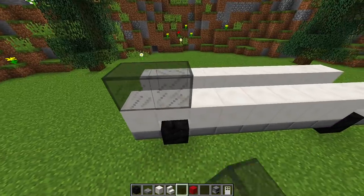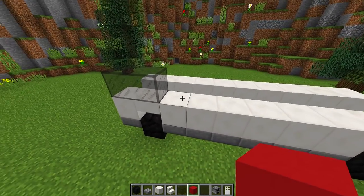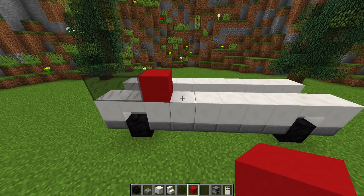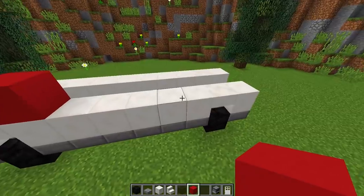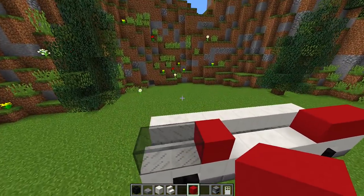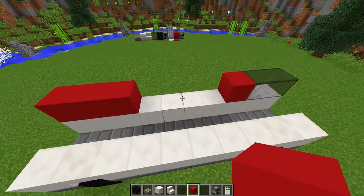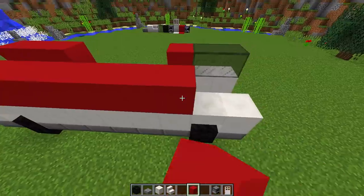For the side, we're going to place two glass blocks, then a piece of red concrete, then leave a four-block gap in the middle, and place three pieces of red concrete at the end. We're going to do the same on this side but without a gap, running red concrete all the way across and stopping right there.